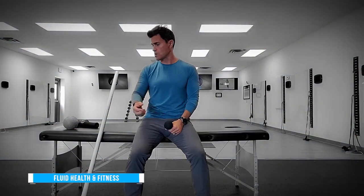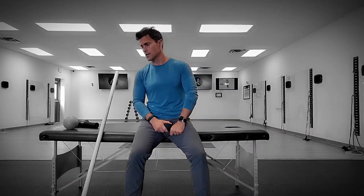Hey everybody and welcome to Fluid Health and Fitness. My name is Ronnie and today we're going to show you how to release your gluteals. We are going to go through three techniques: vibration inhibition, pin and stretch or self myofascial release after a neural inhibition from the pressure, and finally a PNF stretch or proprioceptive neuromuscular stretching of the hip.